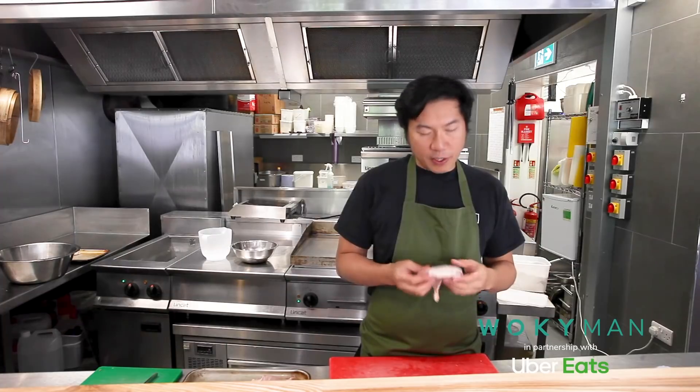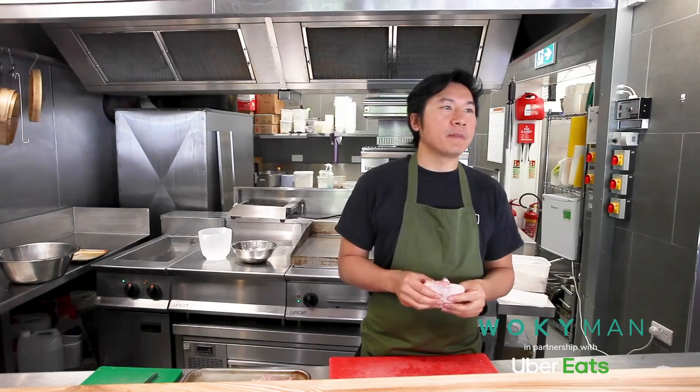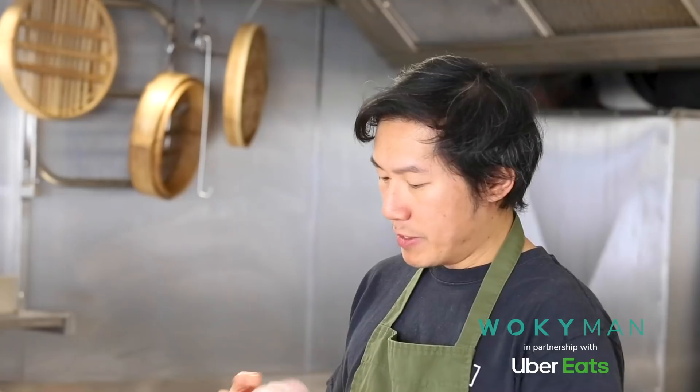For the Korean fried chicken burger I'm going to recommend you use the thigh meat. I find it's the best part of the chicken. The meat has got far more flavour and it's much more tender as well, especially in frying — it won't dry out so easily.